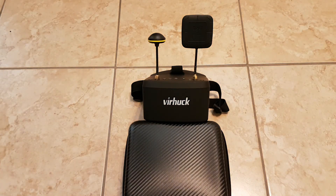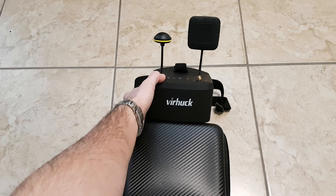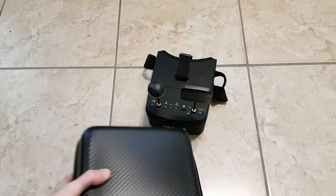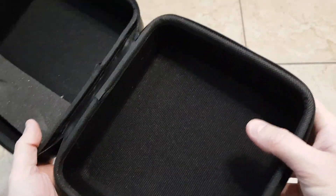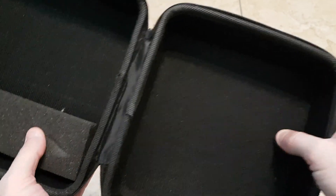So these are the FPV goggles. They come in a nice little case. Let's just take a look at the case — it's just a little hard case. So if you want to put your goggles in there, there's just a little bit of foam padding — actually not really foam padding, more like a felt type of material, like a small t-shirt or something. Just a little material inside.